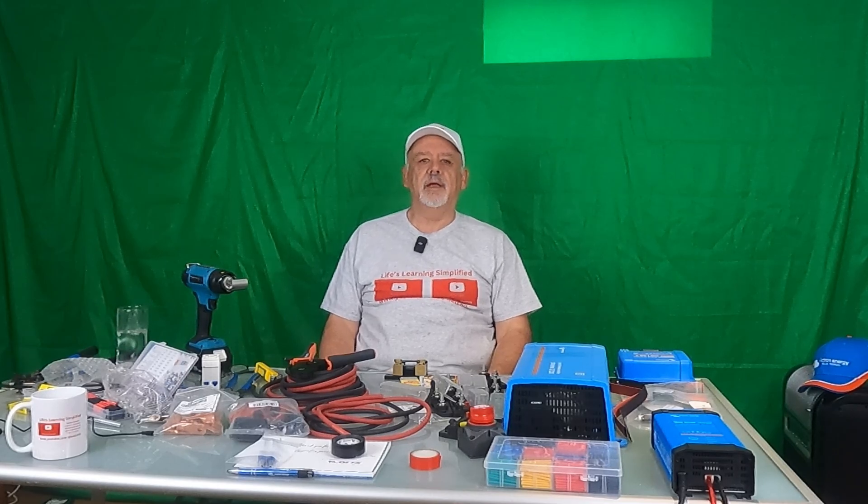Hi guys, welcome back to my channel. Today's video, as you've seen from the thumbnail, is about powering my RV for boondocking.